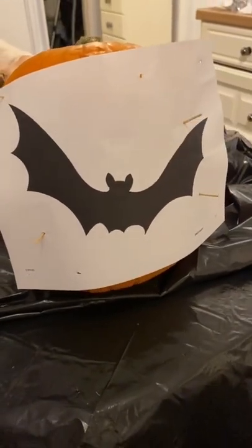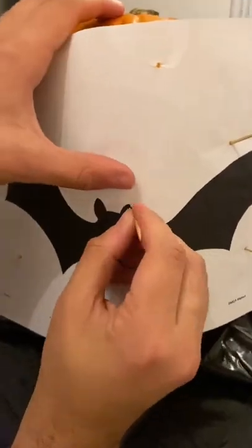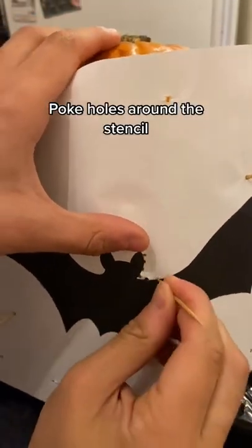Print off your design and pin it to the pumpkin — for the sake of the video I'm using a nice easy bat. Then just poke holes all the way around the design. When you remove the stencil you'll see your design on the pumpkin.